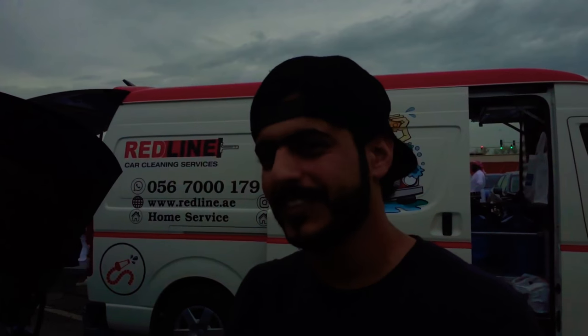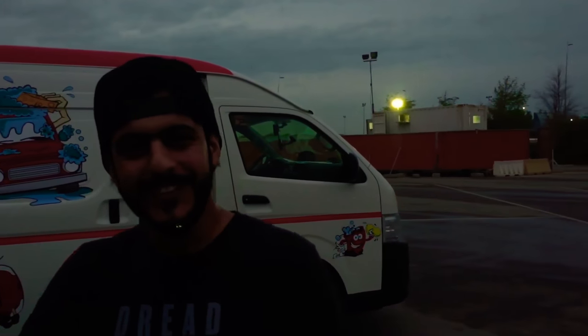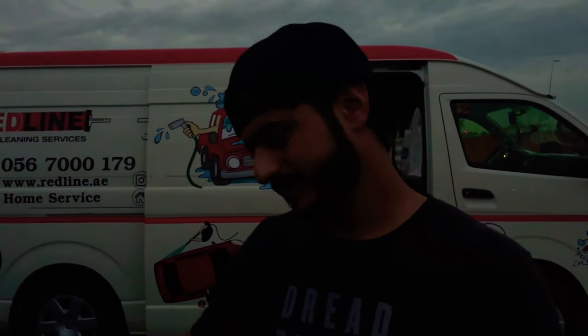We have a few questions for you about this car. What do you give the car in the maintenance segment, from 1 to 5? If you're going for proper maintenance at a proper garage, yes, it is expensive. Overall satisfaction with the car? I will tell you one fact — this car, if you modify it, every single horsepower you will feel. You will keep increasing and keep modifying, you will not stop. Your money will go to this car only. So overall satisfaction from 1 to 5? Five.